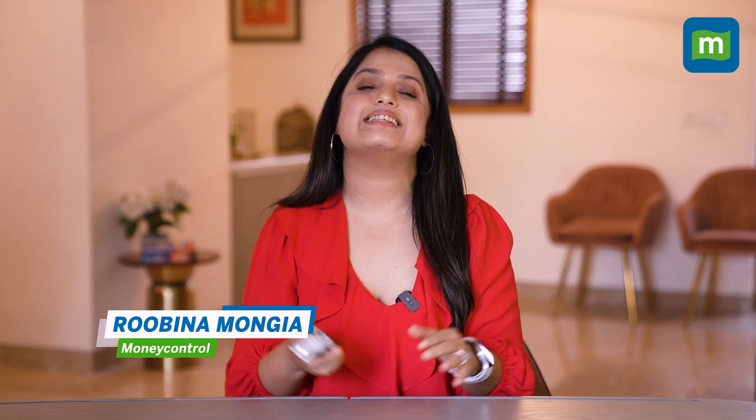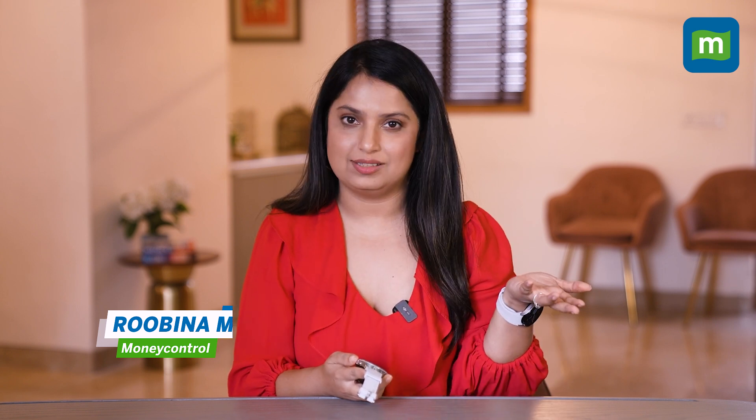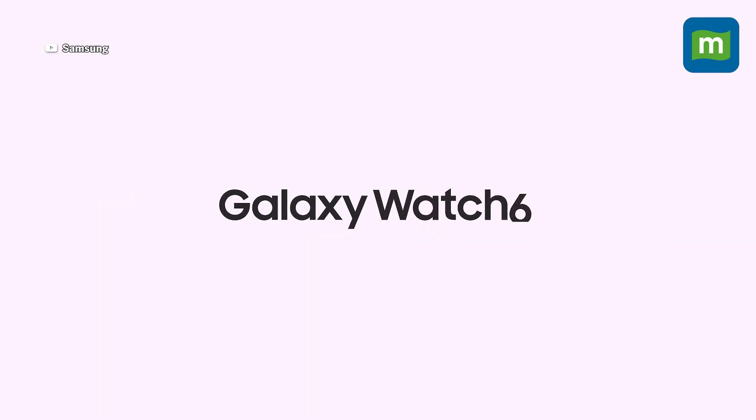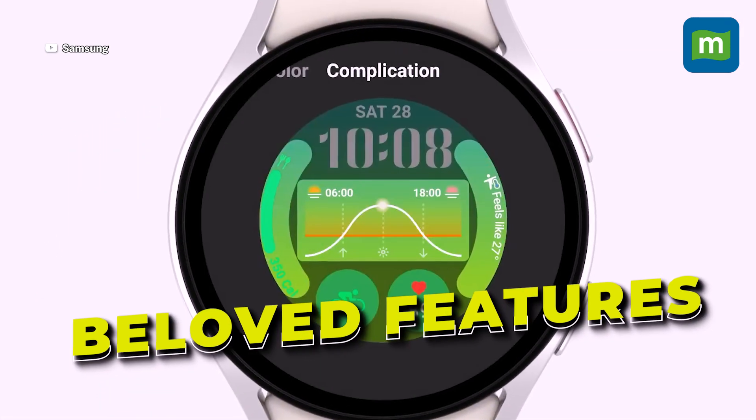For Android users and smartwatches, the choice is clear. Samsung's Galaxy Watch series has always been the de facto class leader. The Samsung Galaxy Watch 6 series — Samsung's latest and greatest — is no exception. It's got great specs, great build quality, and a return to some beloved features. But in a world of affordable smartwatches, does it still make sense to splurge on Samsung's premium wearable? Well, we are about to find out.